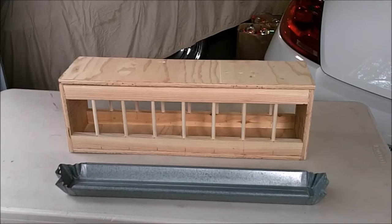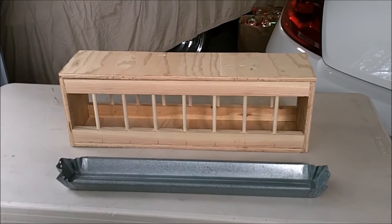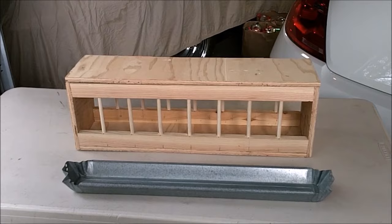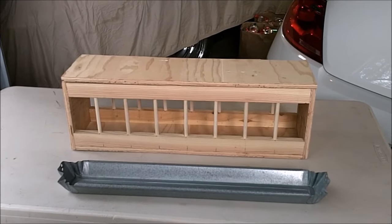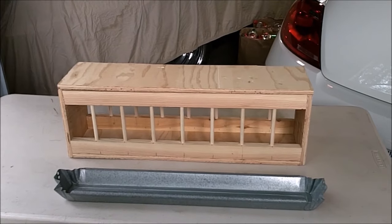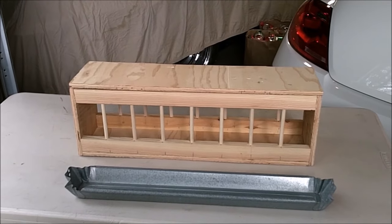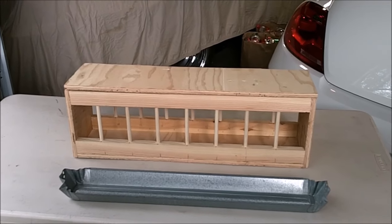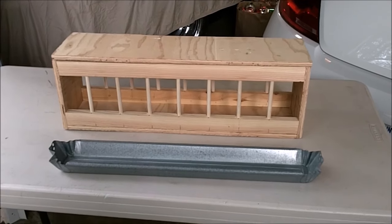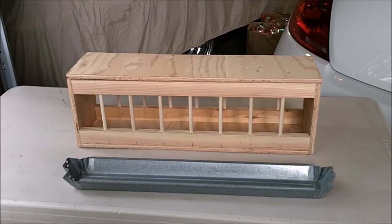I have pictures of the feeder on our Facebook page. The Facebook page is Greenway Terrace Lofts — again, that's Greenway Terrace Lofts on Facebook. It has pictures of the feeder and some interior pictures of it with the tray inside, which might give you a little bit more information on how to build. So we'll get started.